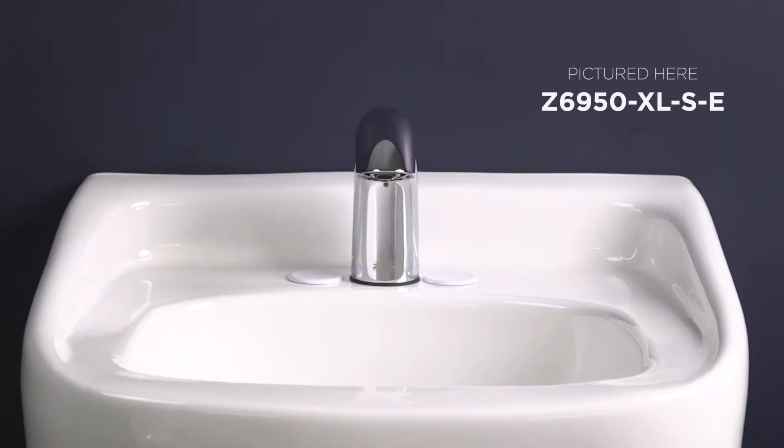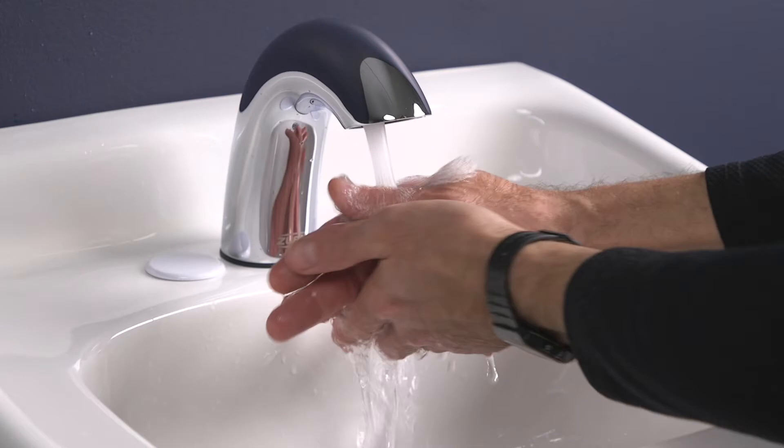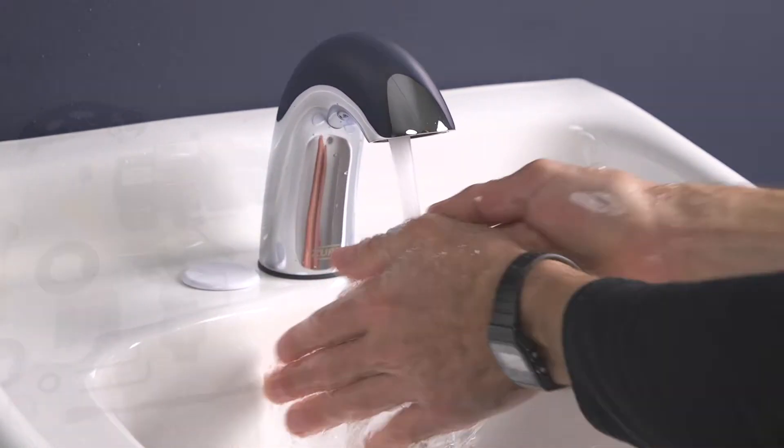Hi there! Ready to install your Z6950 Hydro X Power Faucet System? Great! I'll walk you through the steps and throw in a few pro tips to save you some time and labor along the way.